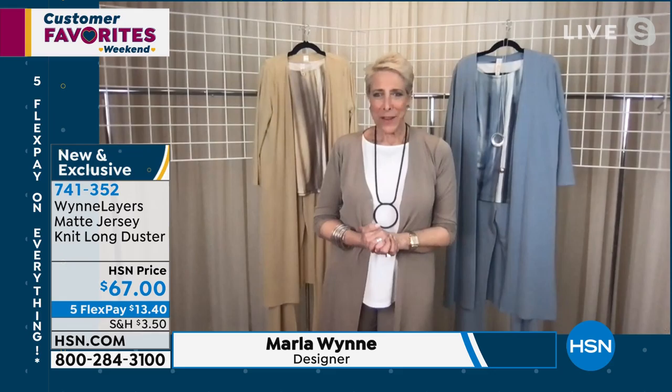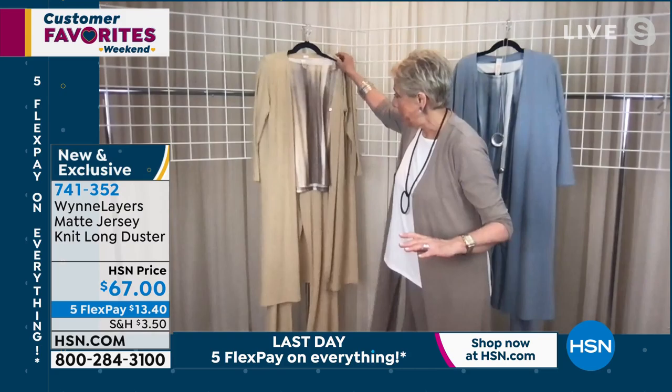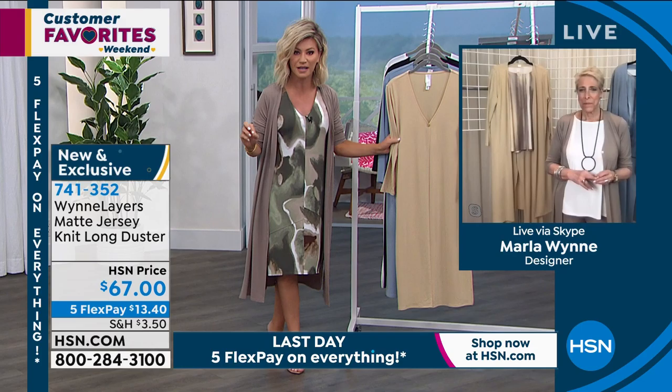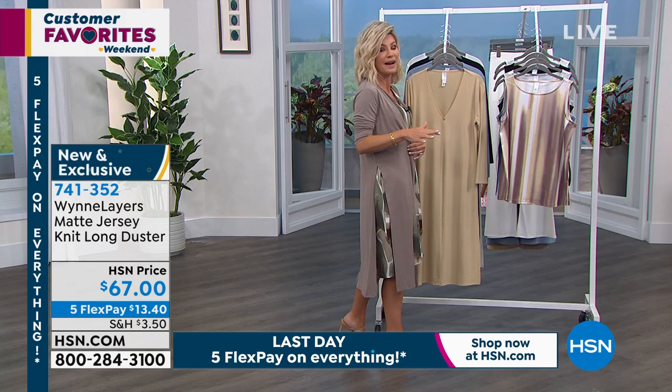We've got this duster which I love. Even these prints are all done by artists. Look how cute this is — I didn't plan this to work this way but it just happened. I love this third piece. It's a little longer of a duster, so it will work covering up your arms. The side slits show you how high up they are — that's done for a reason so it flows away from the body.